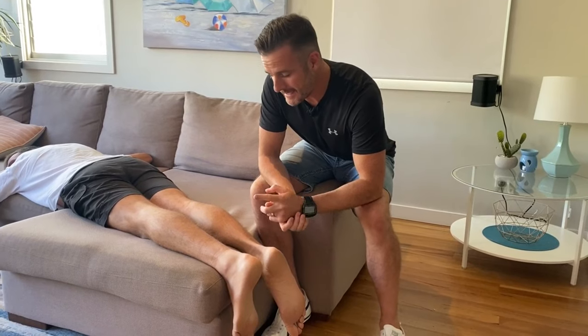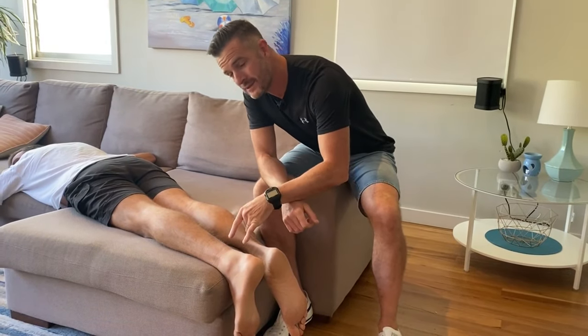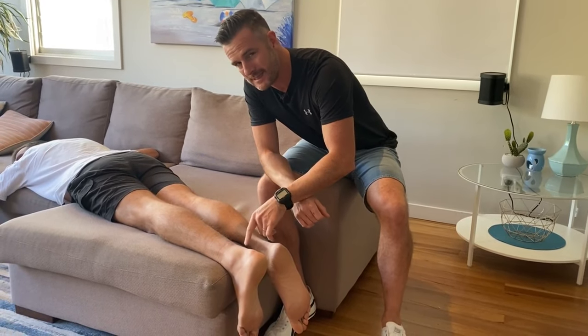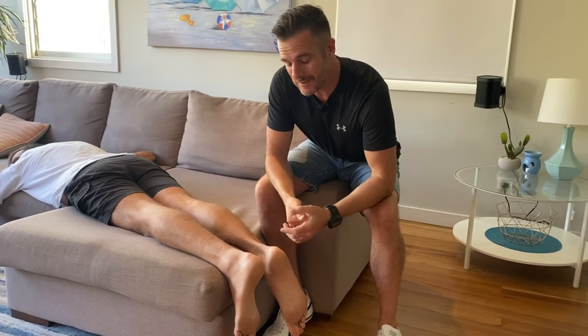We diagnosed it yesterday, and today we're going to show you what has happened — what is going on with the Achilles when you see an Achilles rupture, how it presents, how to test it, and then what we're going to do about it over the next few days. Come and have a look over here.